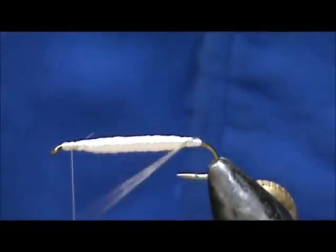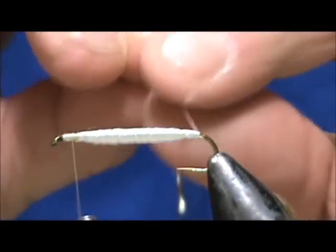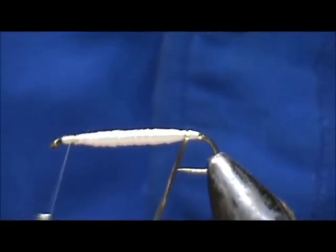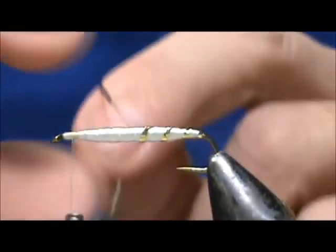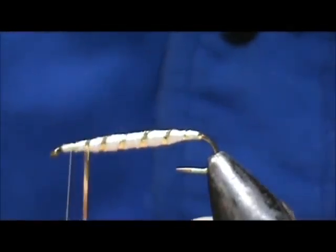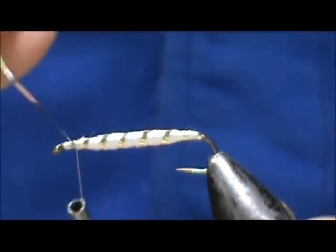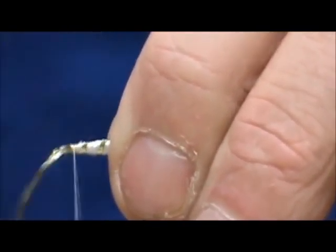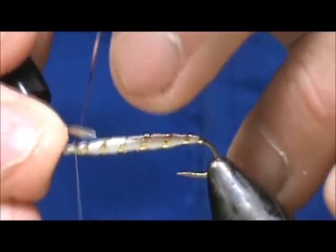Now we are going to take our gold tinsel. I am going to give it a turn on the bare hook in the back and then wrap this forward, making some nice even wraps. When we get to the top, we are going to tie that off. Make sure you keep that tinsel tight until you can get it tied off.